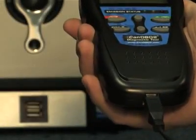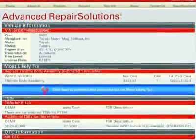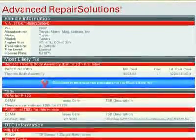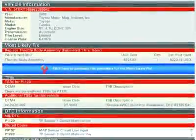Simply plug your Innova tool into the PC with the provided USB cable, and the repair solutions software automatically launches to give you a full diagnostic report, probable causes, repair procedures, most likely fix, and more,